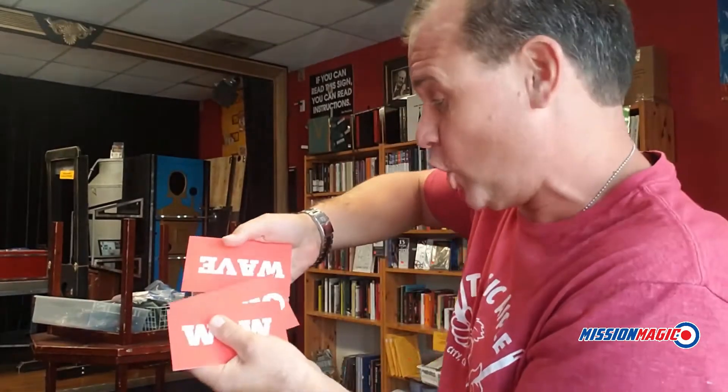Hey there, this is Ovations by Jim Steinmeier. You're going to get 15 sets of these four cards. Each person in your audience is going to get four cards with different words written on each side. There's wow, there's oh no, there's wave, there's slow clap, plus there's some written on the back: hooray, applaud.